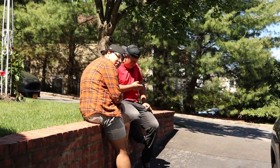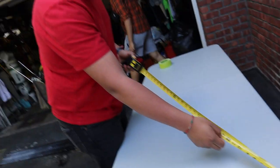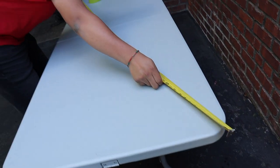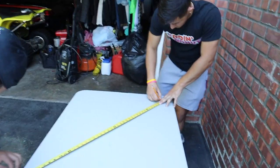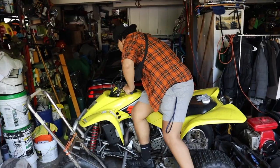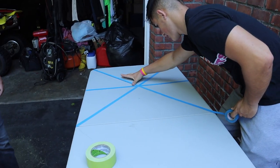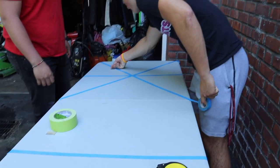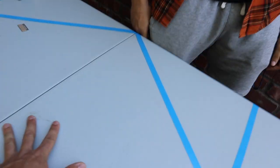Guys could just sit there and not help - whatever. The first step is gonna be to put the tape so we know where the sections go. Obviously he's not gonna be measuring it - no idea what he's doing. So this is basically what the table looks like with all the tape on - we're gonna have our main logo here.